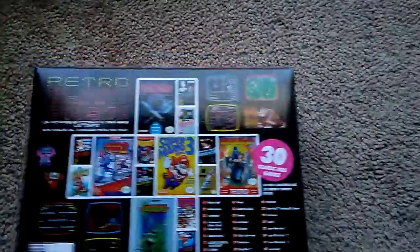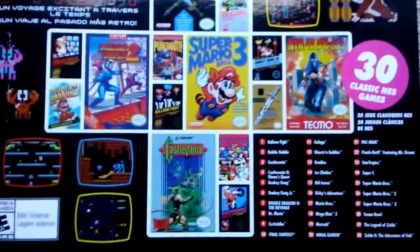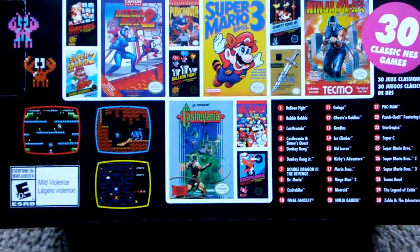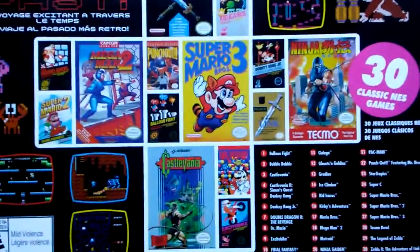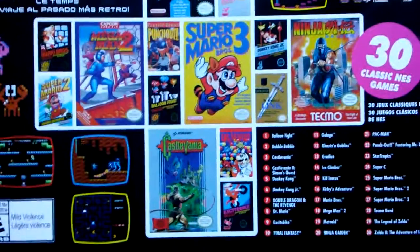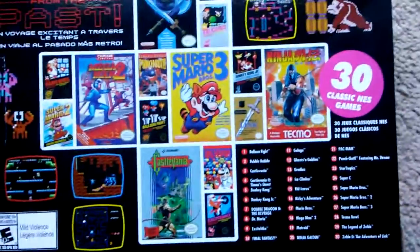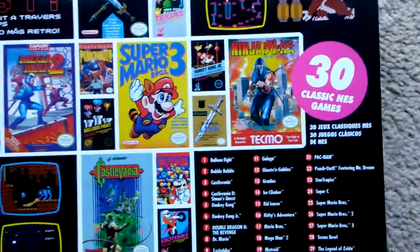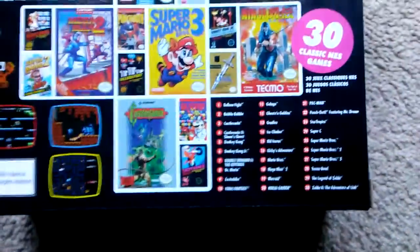30 games are included — a lot of these are my favorites. You got Balloon Fight, Bubble Bobble, Castlevania, Castlevania II, Donkey Kong, Donkey Kong Jr., Double Dragon 2: The Revenge, Dr. Mario, Excitebike, Final Fantasy, Galaga, Ghosts and Goblins, Gradius, Ice Climber, Kid Icarus, Kirby's Adventure, Mario Bros., Mega Man 2, Metroid, Ninja Gaiden, Pac-Man, Mike Tyson's Punch-Out, Super C, Super Contra, Super Mario Bros., Super Mario Bros. 2, Super Mario Bros. 3, Tecmo Bowl, The Legend of Zelda, and Zelda 2: The Adventure of Link.